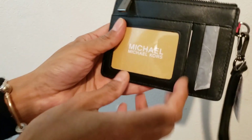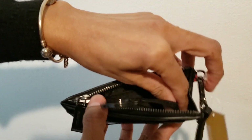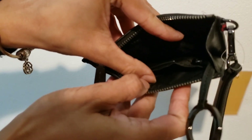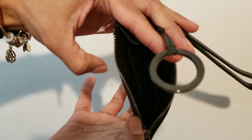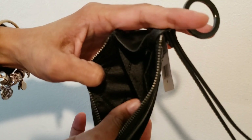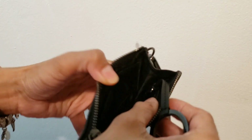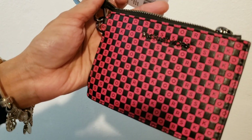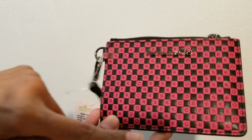There are three pockets outside and one big one here inside. The keychain always annoys me — it's so tiny — so I cut it off, same as I did with my other wallet. On the right and left inside there are two pockets. Michael Kors is embossed on one pocket, and there's one key ring holder. It's five inches wide and three and a half inches in height.